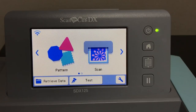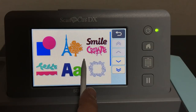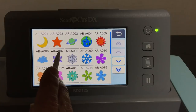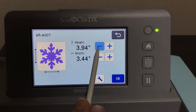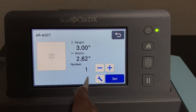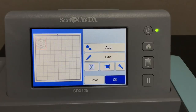Now we're going to go ahead and use the pattern feature and get our snowflake — that's AR-A007. We're going to make the snowflake three inches tall; when you change the height, the width changes in proportion so you can size it precisely. We'll say okay, place it on the mat. You can add more snowflakes at this point, but we're just adding one. I recommend not placing it too close to the edge, since we'll be layering.